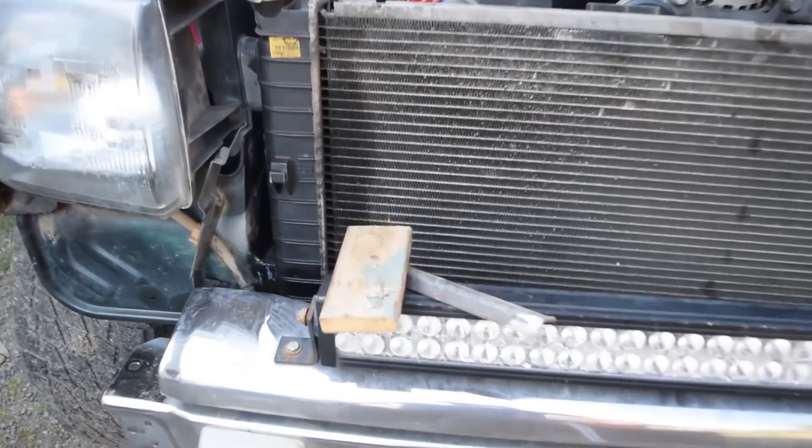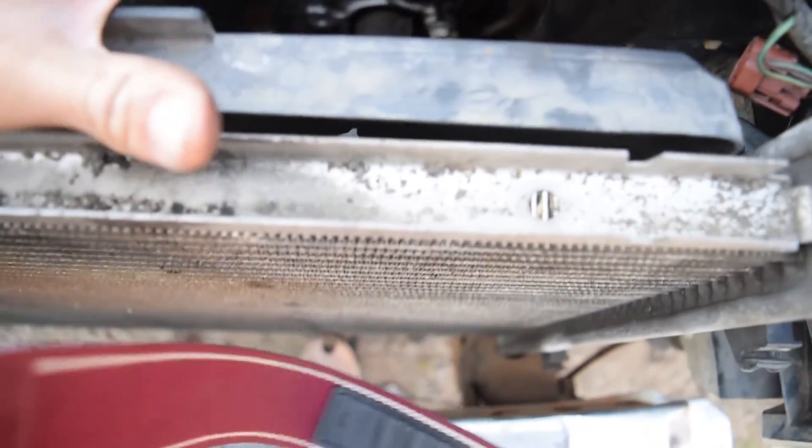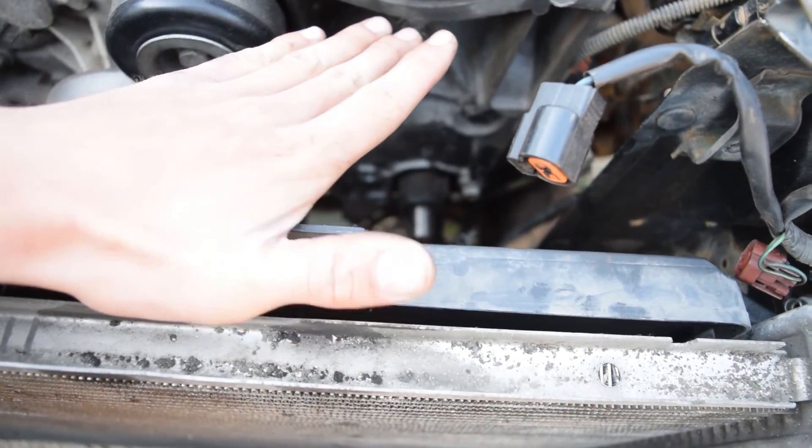Got it all trimmed out, both sides. Just a little bit of clearance here — I'll tidy it up later. Just a little bit of clearance everywhere, basically. The thing is, these fans are pretty wide, and it's like six inches from the start of this.